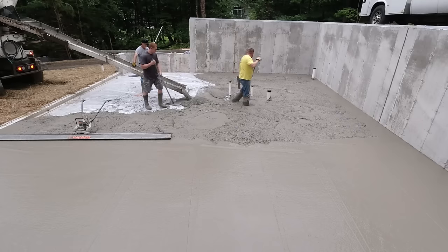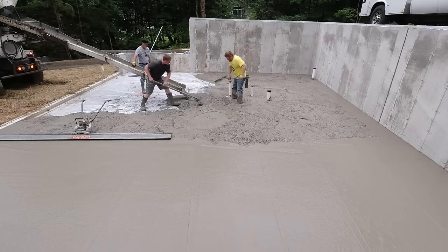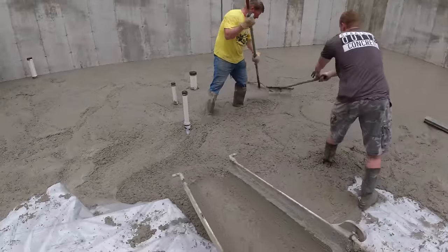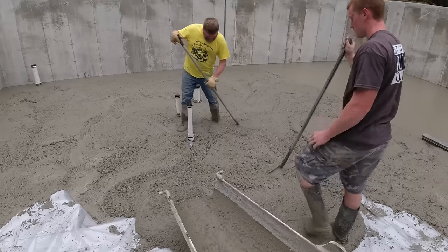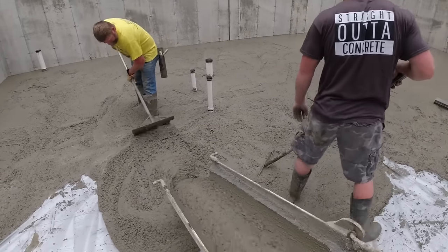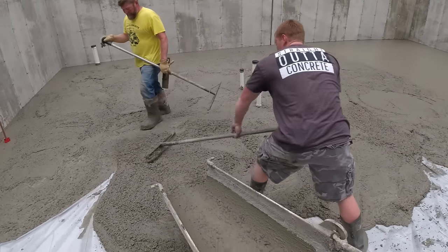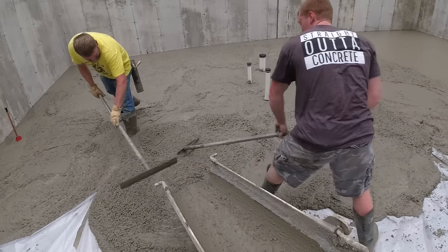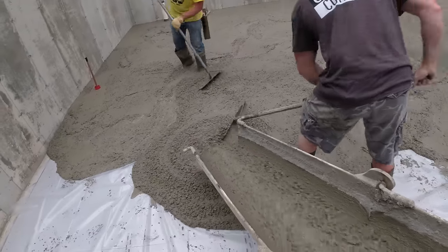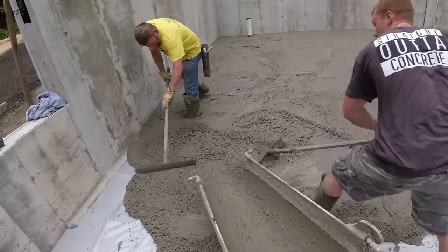What do you guys think - would you rather not use water reducer and pour a three or four inch slump with concrete barely coming out of the chute that you kind of have to shovel around? Or would you rather add a few ounces of a chemical per yard to make it pull around a lot easier for about a buck or two a yard extra? We pour concrete every day, every single morning, so maybe that makes a difference - but now that we've used it so much I'd probably still use it myself.